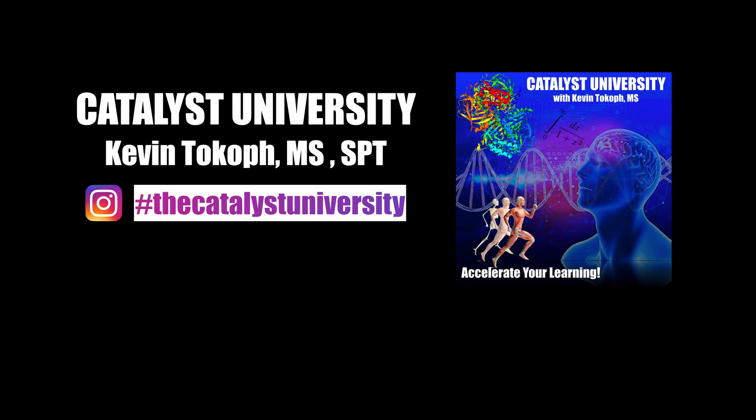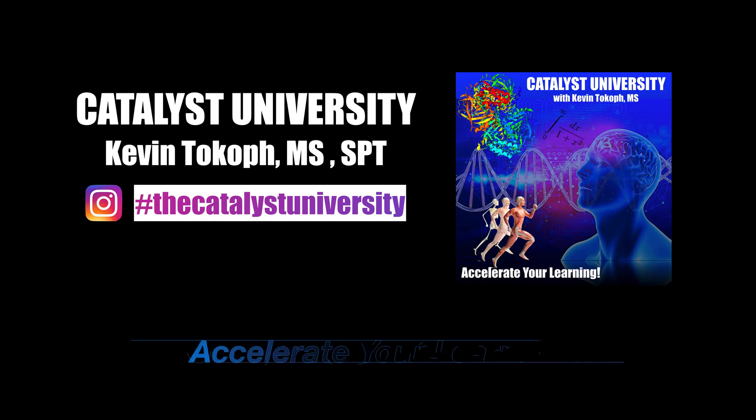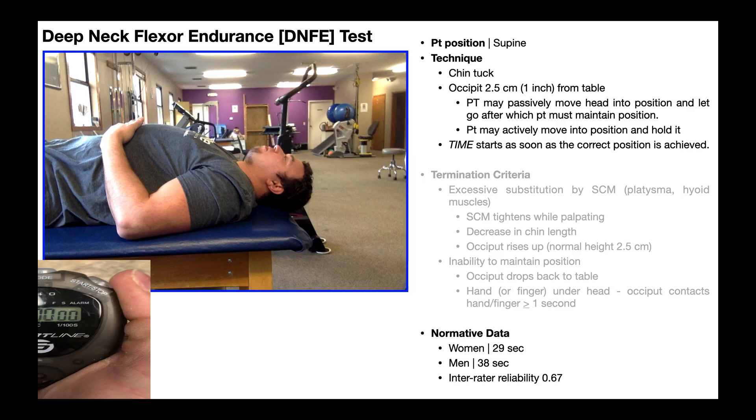Welcome back to Catalyst University. My name is Kevin Tokoff. Please make sure to like this video and subscribe to my channel for future videos and notifications. In this video, we'll be discussing how to administer the deep neck flexor endurance test.